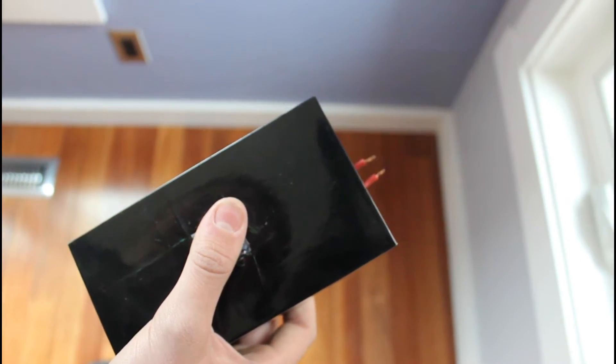Now that I'm done with my taser, let's test it out. Now let's do the real test.